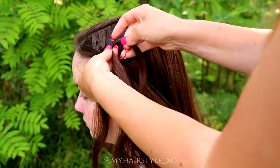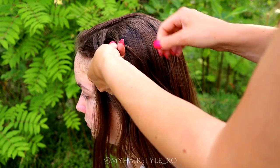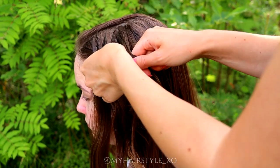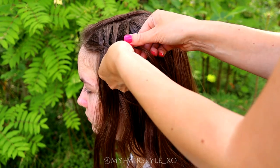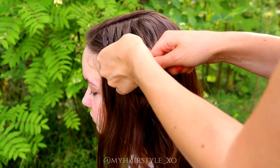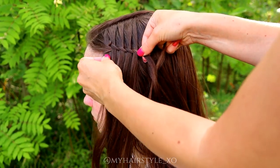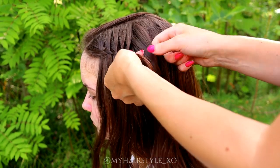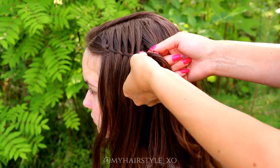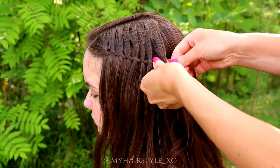Move the strands over, over, over. Leave the waterfall strand out, add hair. Bring that strand over, over, and over. Leave the waterfall strand out, add hair. Move over, over, over. Leave the waterfall strand out, add hair. Keep on repeating this pattern until the braid is the desired length.